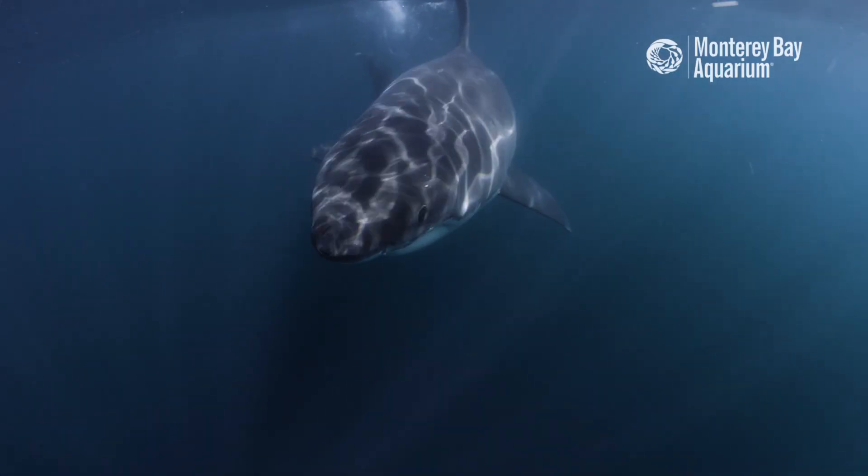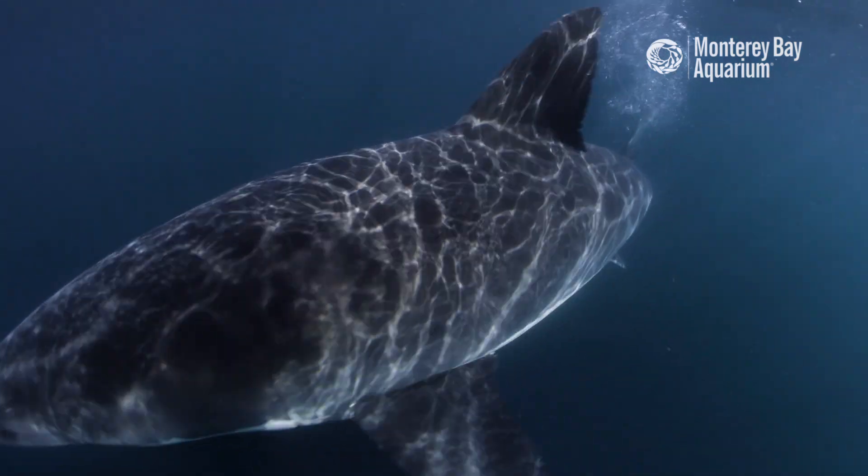Sharks are a lot like owls in the sense that they eat a big meal, they'll digest the whole animal, and a week or two later, they'll spit out the bones, the fur, the skull, anything that's hard.